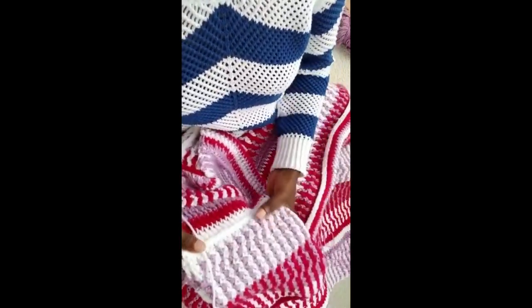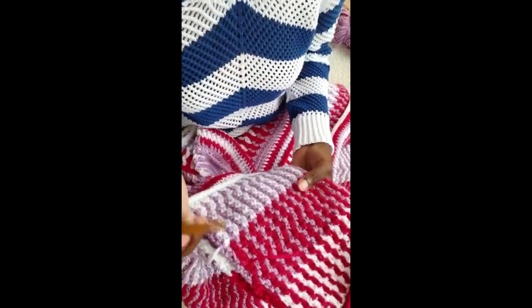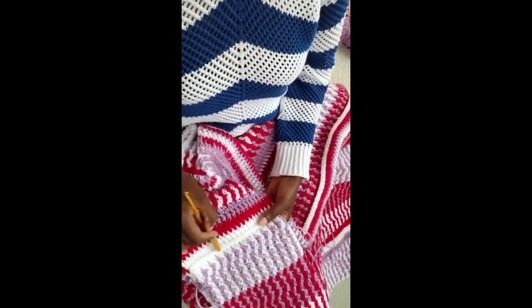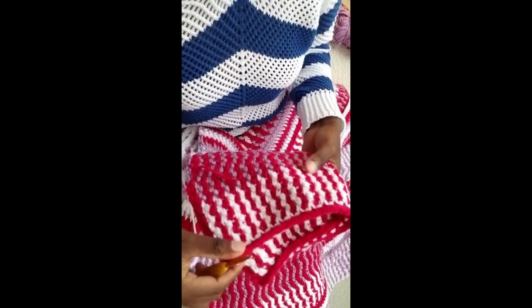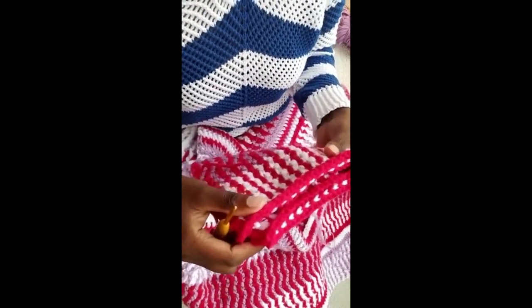One more thing I need to mention: people like their arms made differently. Some people like it short-sleeved, long-sleeved, three-quarters, or a quarter — however people want it. For a short sleeve, just do video number two, do all those stitches and stop there — that will give you the distance from here up to here. For three-quarters of an arm, just do it from here to here, then stop right here.